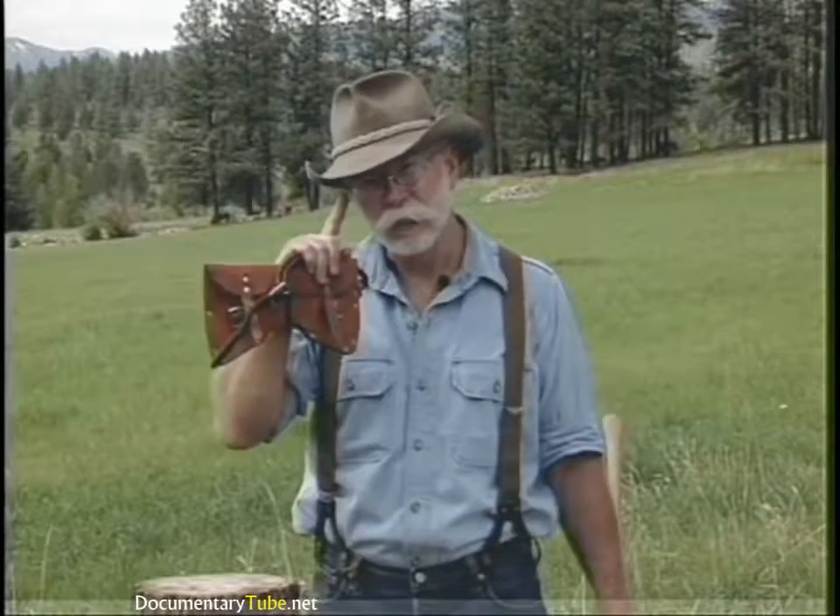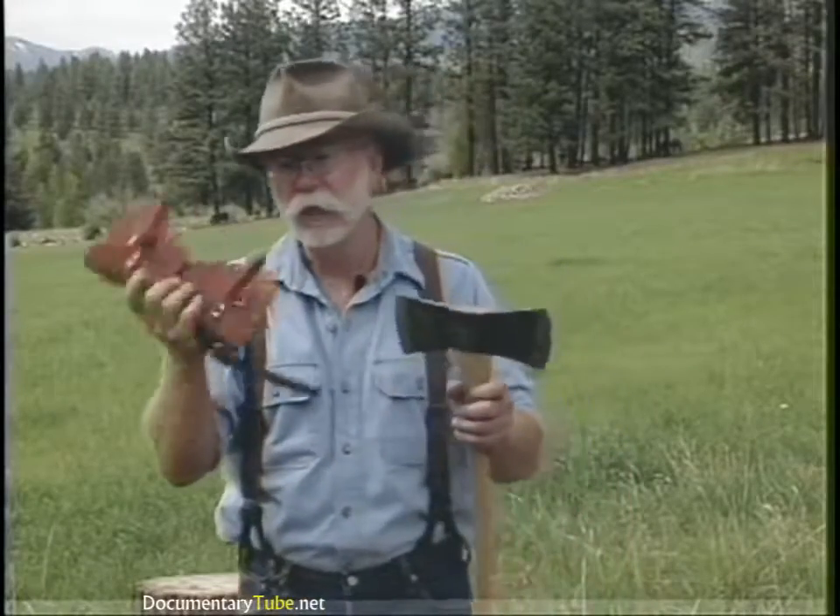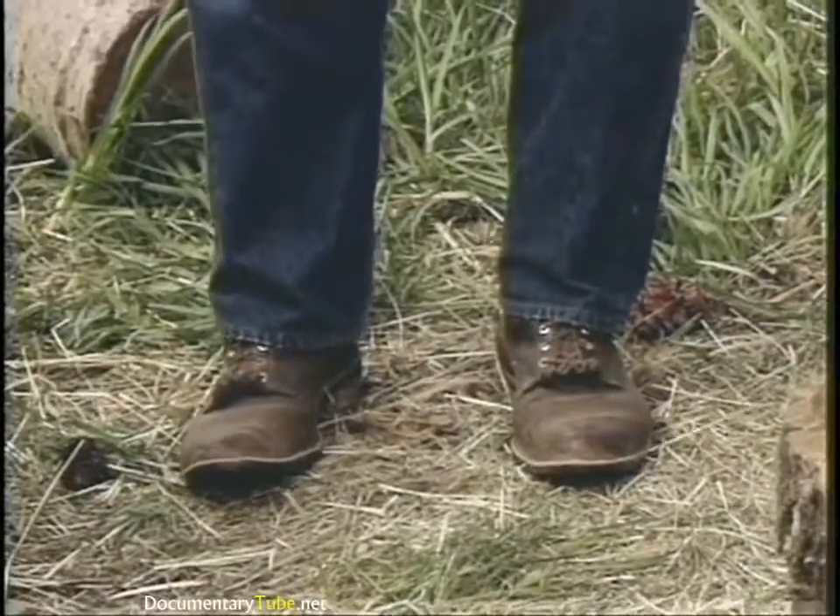As always, we should say a word about safety with an axe. You should always wear eye protection — these are safety glasses. I don't wear gloves because I need purchase or a grip on the axe handle; when my hands get sweaty I can't get that with gloves, but there are times when leather gloves are appropriate. Your axe should always have a good leather sheath, wear good leather boots, and remember — a sharp axe is a safe axe.